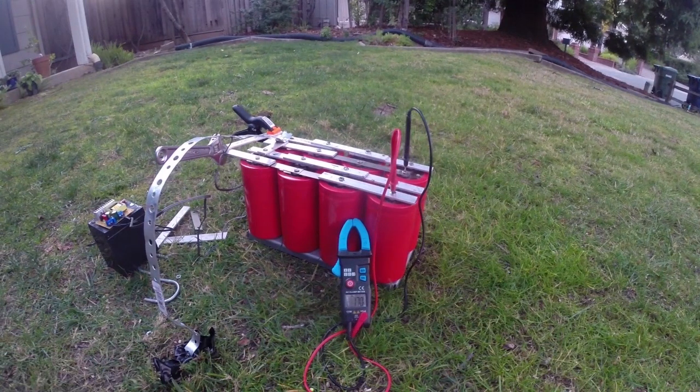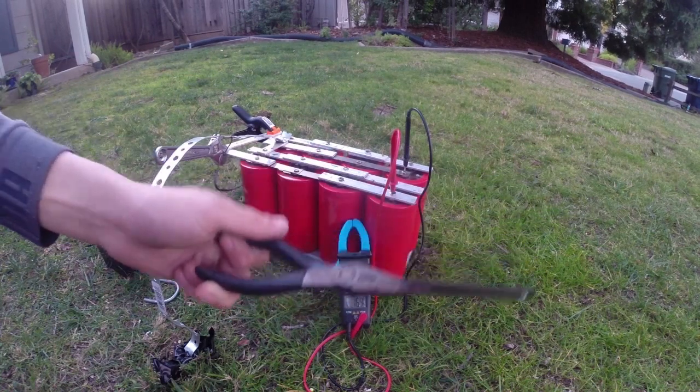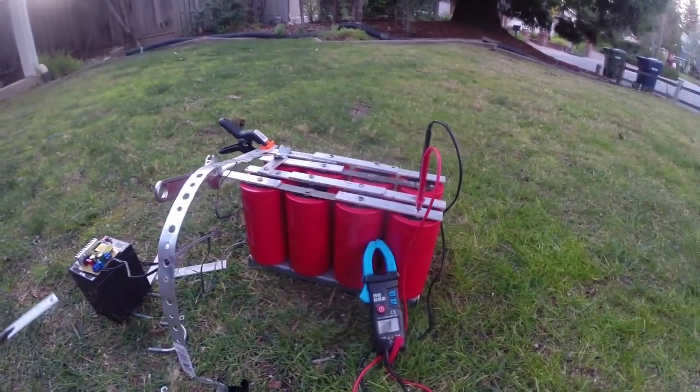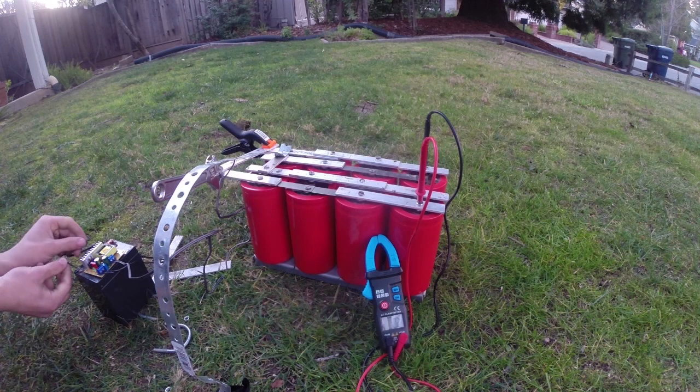Oh wait, there's still 17 volts in there. I should probably be wearing gloves but since it's only 17 volts it's not a big deal. There you go — welded the metal a little bit and we're back at zero volts. I'm going to turn it on again.